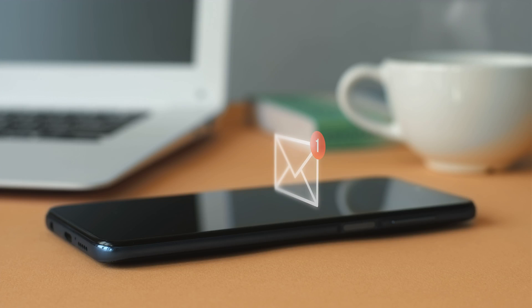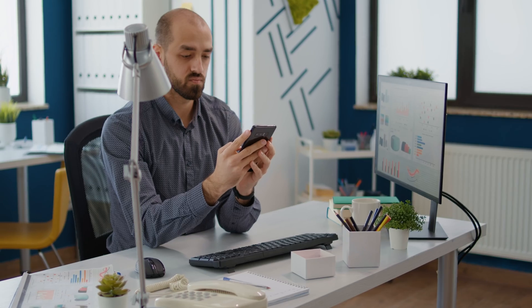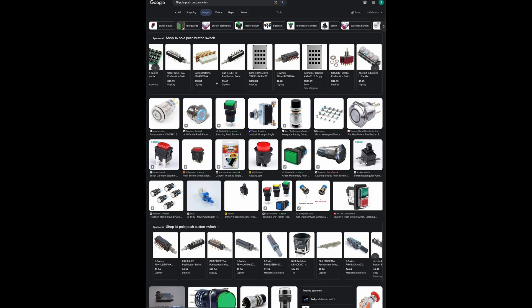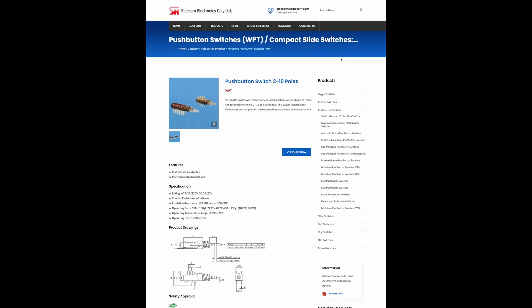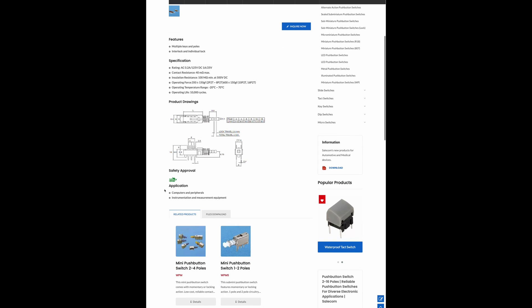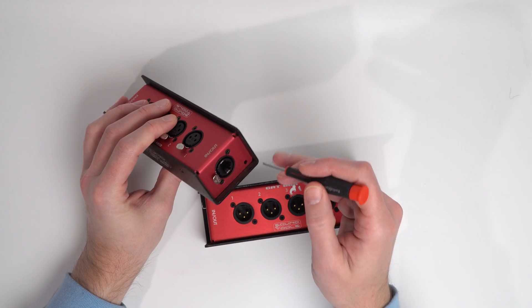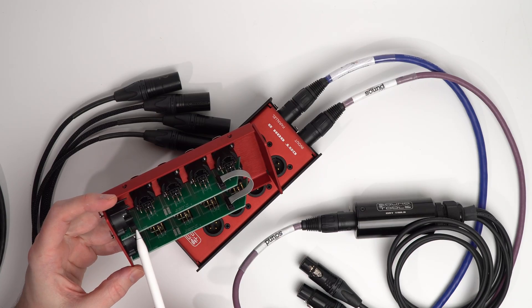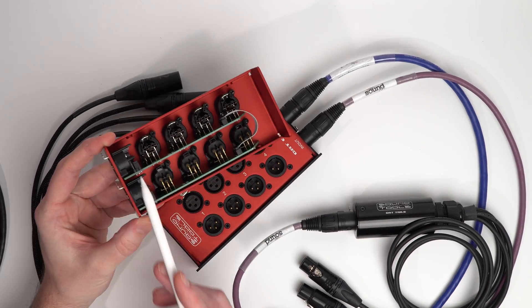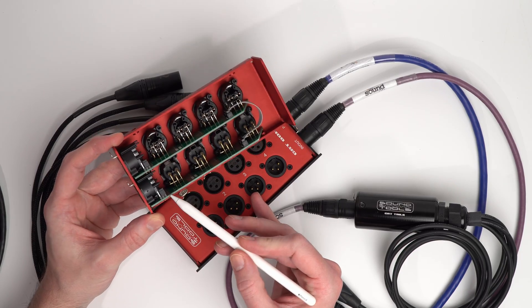I've heard from some of you directly suggesting you'd prefer to see the jumper cable function on a switch or button in the future. Unfortunately, I think the type of switch you'd need and the complexity you'd add to assembling these would add too much to the overall cost to be viable. In fact, it looks like Sound Tools has also moved the previous ground lift button to an internal jumper to shave off a few dollars. Let me know in the comments if you've used that lift switch very often in the past, or if it becoming a jumper is a big deal to you.